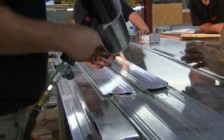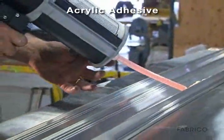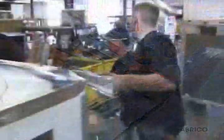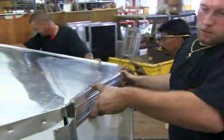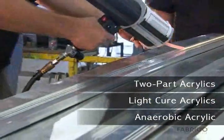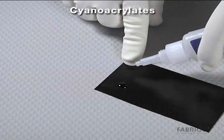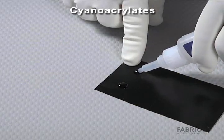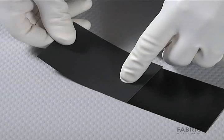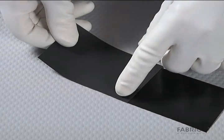Acrylic adhesives cure faster than epoxies or urethanes. They create high-strength bonds with a wide range of substrates without surface preparation. Acrylics are available as one-part anaerobic, one-part light cure, and two-part formulations. Cyanoacrylates are one-part adhesives with very fast cure times of a few seconds. They have high strength and are uniquely suited for joining problem materials. They also have good resistance to fuels and chemicals.